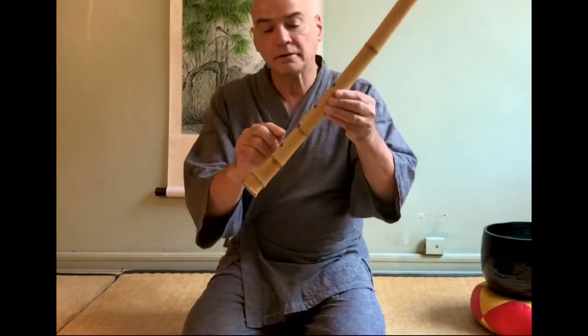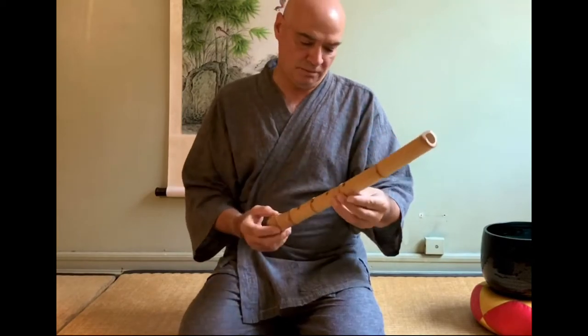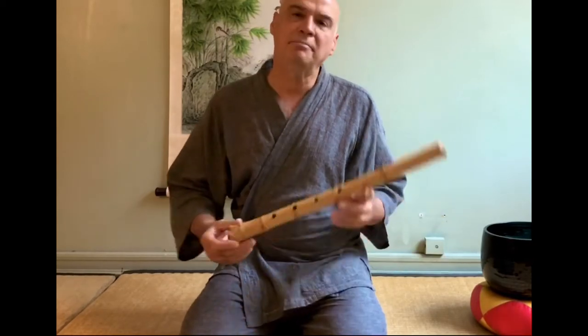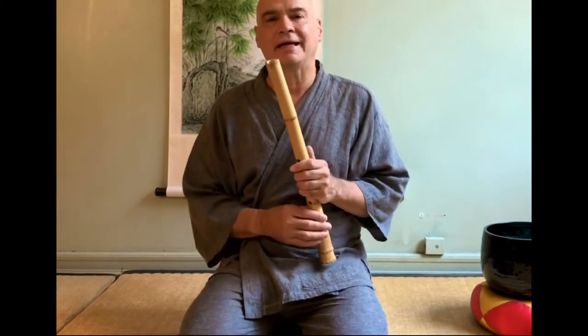And you can see some holes are bigger and some are smaller. He doesn't have his stamp on it — I'm giving him his name because he was just practicing. And so I bring this to gigs and concerts where I play.